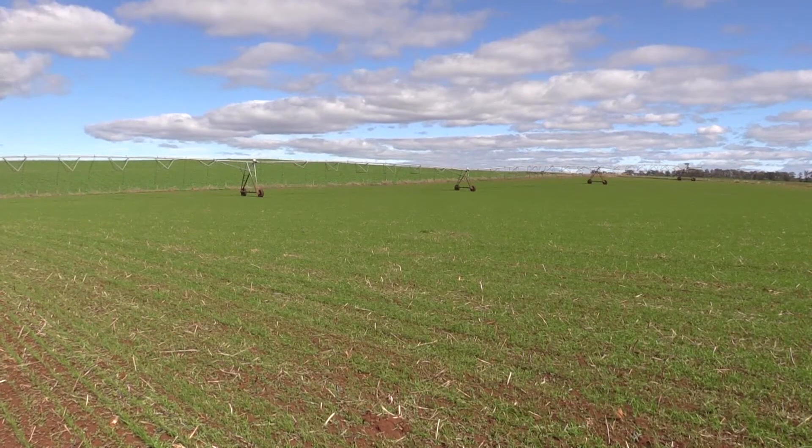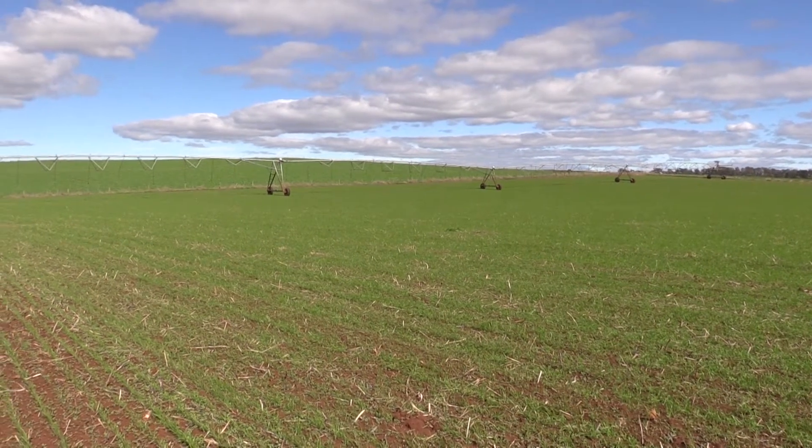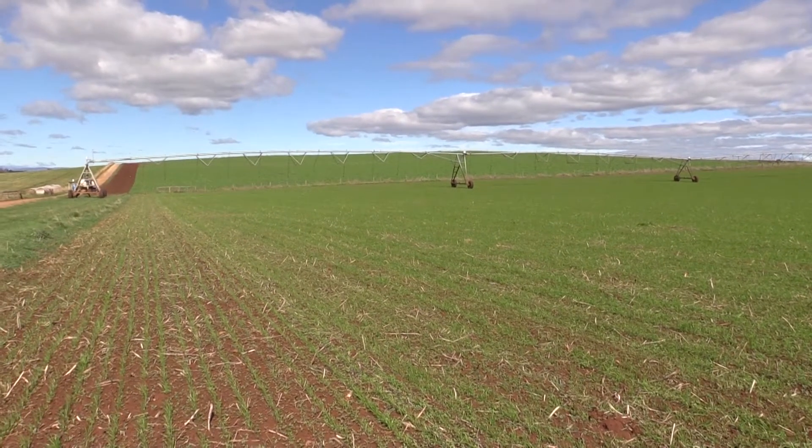Historically we've used a short-term ryegrass green manure crop and we've found that reasonably easy to manage, as it's quite easy to spray down and it breaks down itself pretty well, and then we can just incorporate that with a tillage implement before sowing.